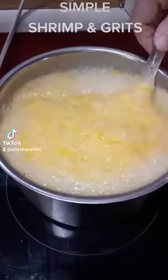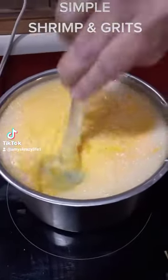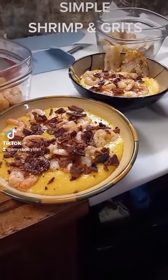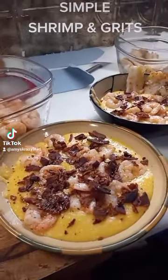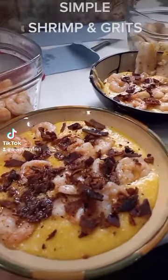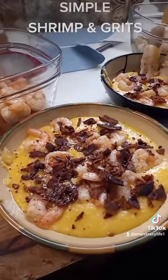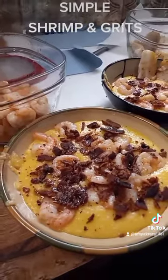All right, so we added a whole container of cheese in there, stirring it up, getting it melted. And then we're going to assemble the bowls. All right, here we go — the final product. You've got everything layered up there: your grits on the bottom, we got the shrimp, bacon crumbled up there.